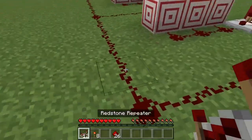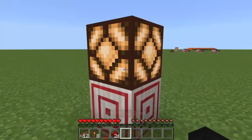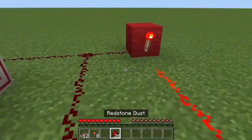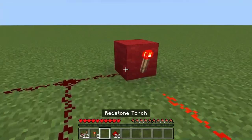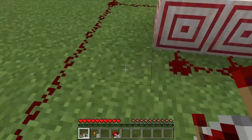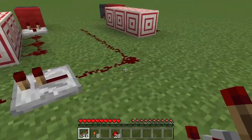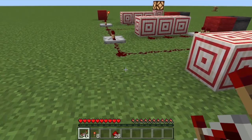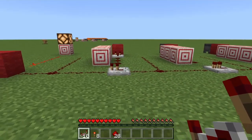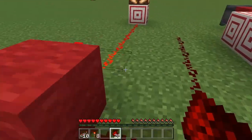Now we're going to connect all these lines and add the output — I built this off camera. This right here is just the output to show that it's working; currently it's on, but it will not be in the future. Now we are going to take our repeaters and place them on each one of these lines for some spacing, except for the one in the very middle — that one doesn't need it.